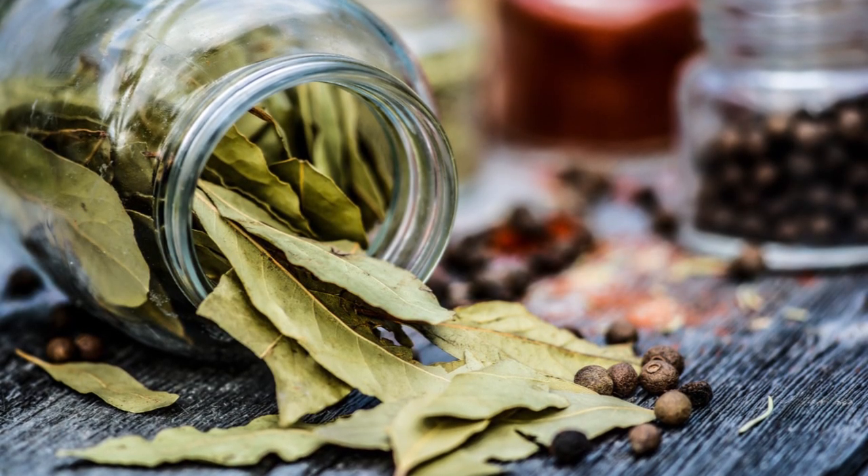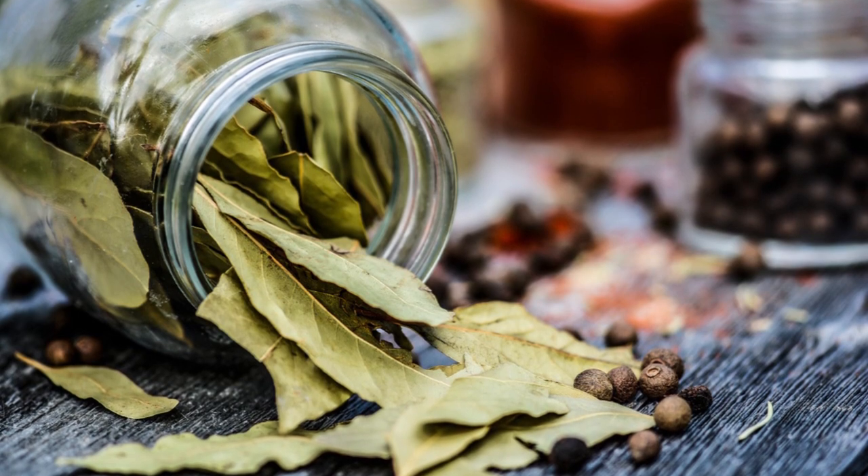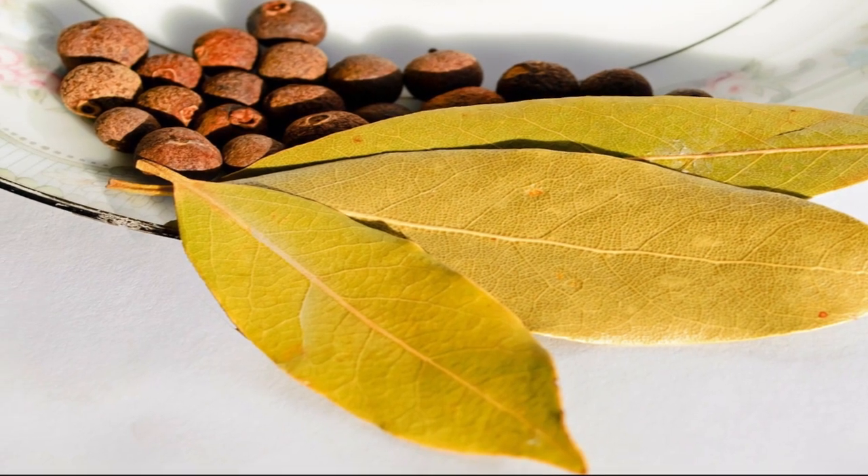Bay leaves and peppercorns: Put bay leaves and peppercorns in the rice container. Mix them with the grains and also put some at the top of the container to keep the worms away.